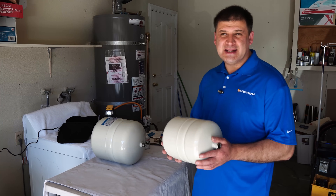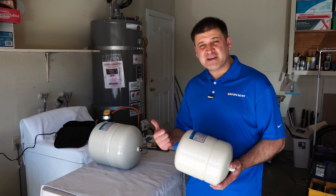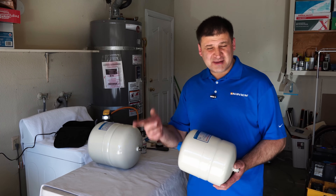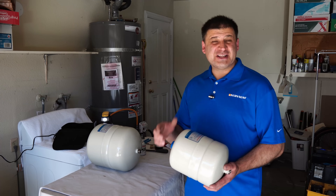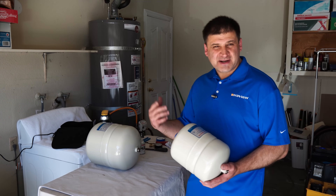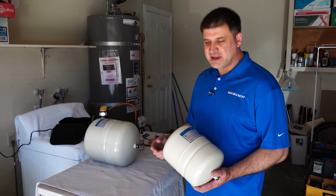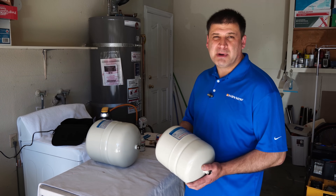When is one needed? By law, you need to have an expansion tank when your home has a backflow preventer at the water main entering the house, or a check valve throughout the plumbing system. For example, if you have a water heater with a circulation pump, then you surely have a check valve and this is required by law.